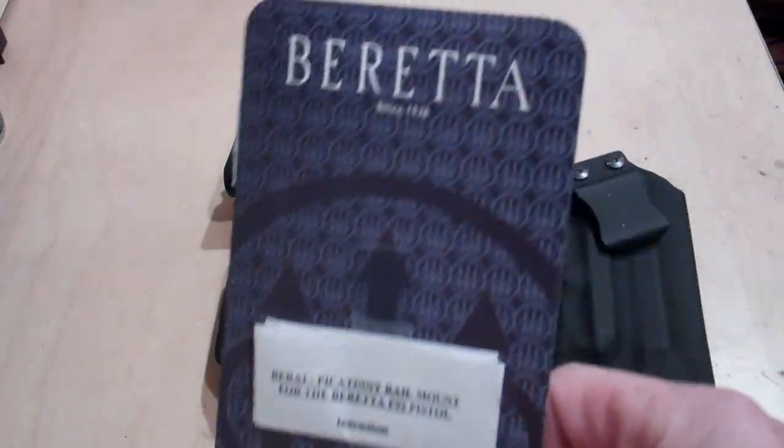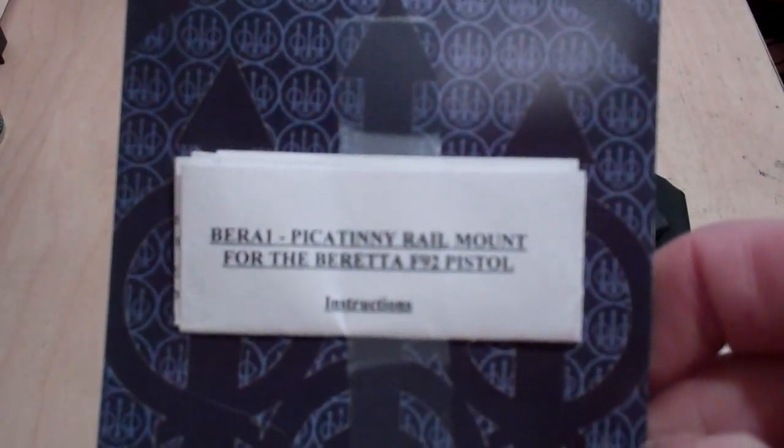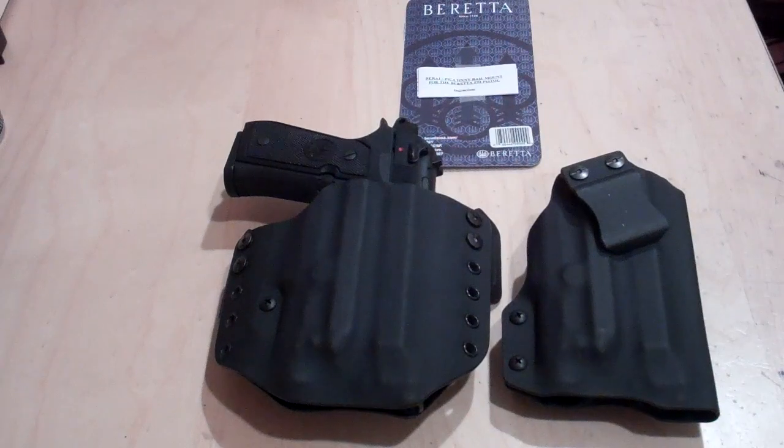So basically, there it is. If you have this weapon and this light combination and you're looking for a holster, we made these up as demos — they are ready to go, they are right-handed. This one has a cant to it; this one can be either straight or canted depending on how you place the hardware. If you have this rail system by Beretta, please feel free to give me a shout at www.multiholsters.com or email me at multiholsters@yahoo.com. Thanks for watching — until next time, shoot straight!